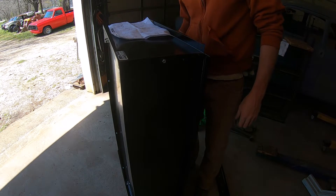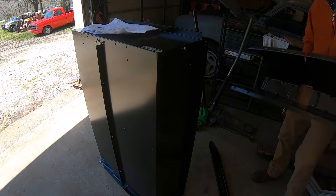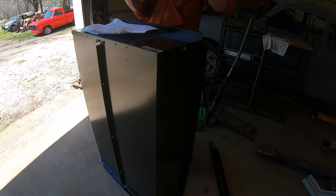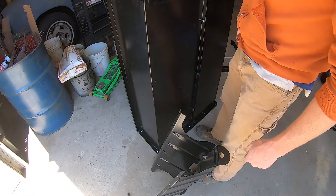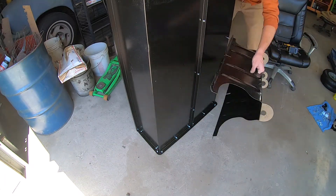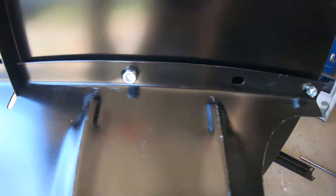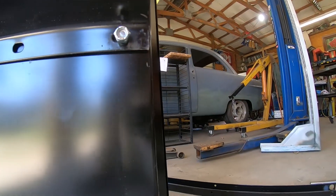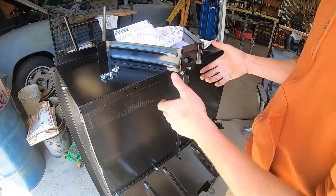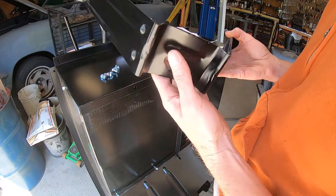He wants me to use those Phillips head ones to put the axle support on — didn't say to tighten those up yet. It looks the same on both sides; I don't think it matters which way it goes. This bracket is for the tongue — it's got this tab that's bent out.